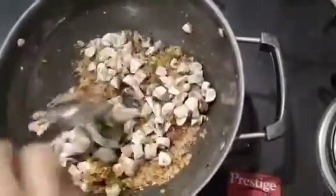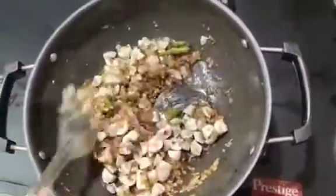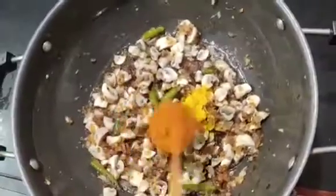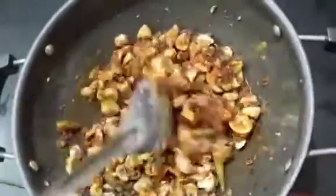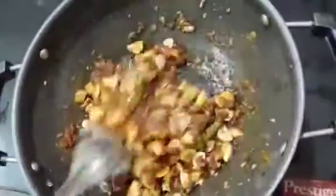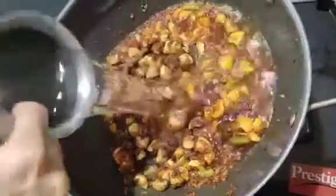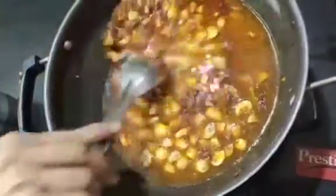Let's add the mushrooms to this dish. Add half a teaspoon of spice, then 2 teaspoons on the dish. Add the mushrooms and cook for about 10 minutes.